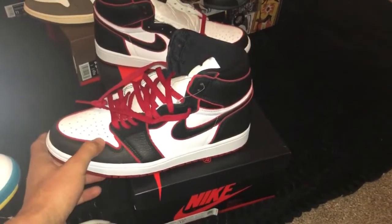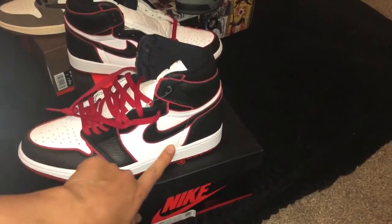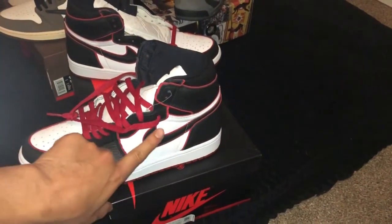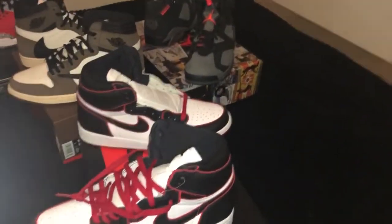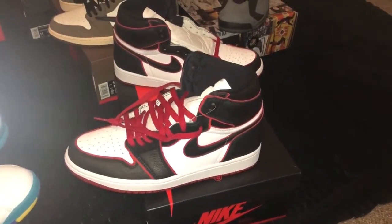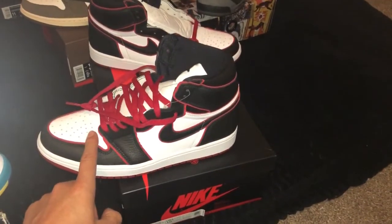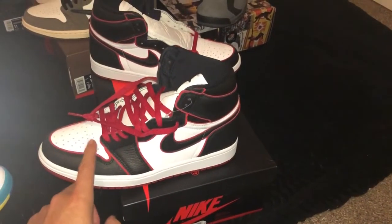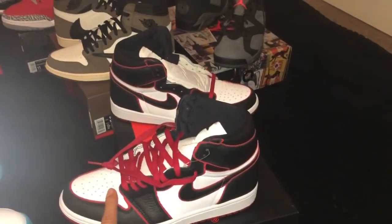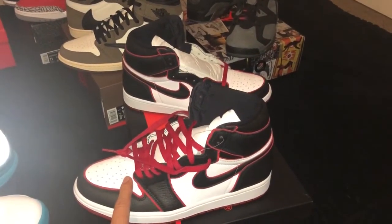This shoe has a basic colorway but with red piping within the shoe, which gives it the actual bread look. I don't know too much about the Bloodline line, but I do know it's a Foamposite and a Jordan 1 High. I believe there's another shoe — not sure if it's an Adidas or another brand — that also takes the Bloodline name.